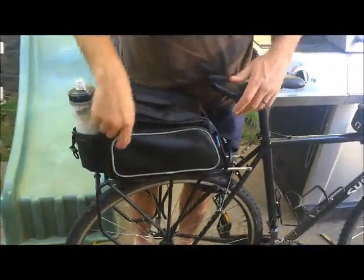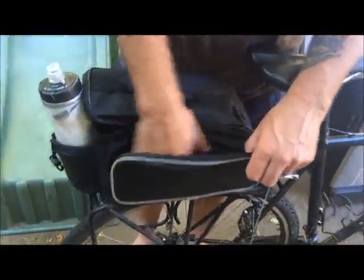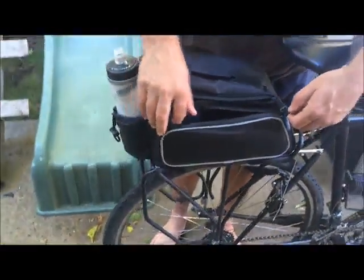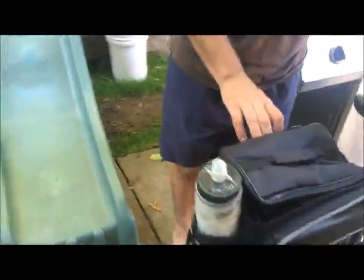If I wanted, I could actually stick most of that repair stuff in these side pouches here, which are also pretty large. I can put a wallet and a phone in there, no problem — still have a ton of room. There's one on each side, so very roomy.